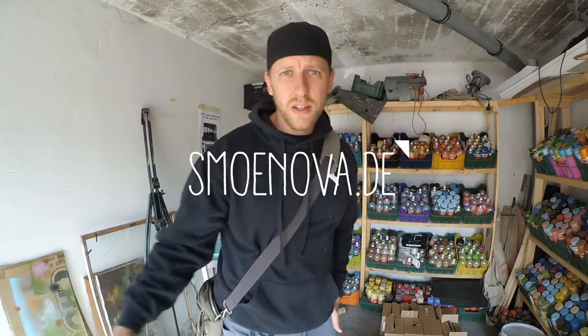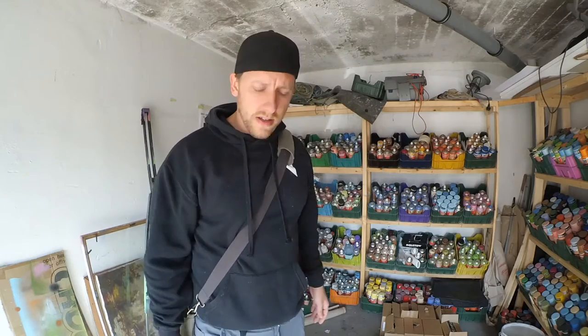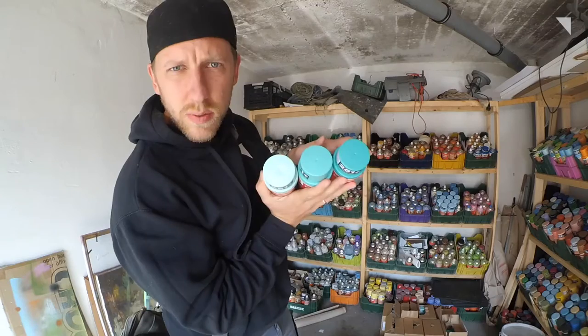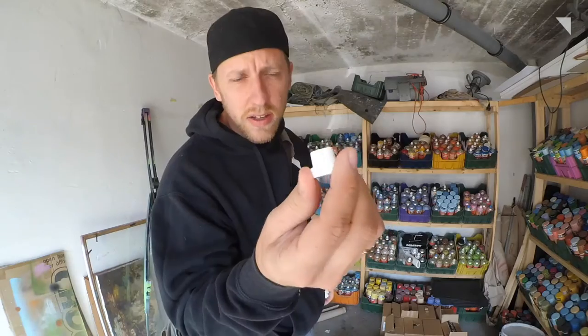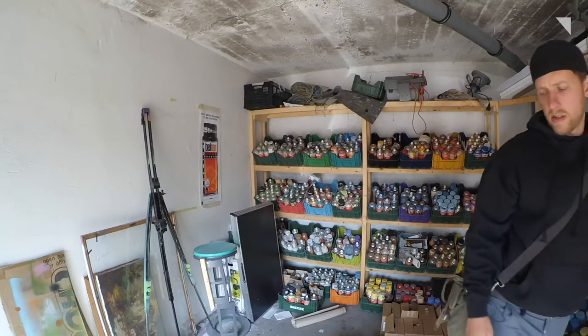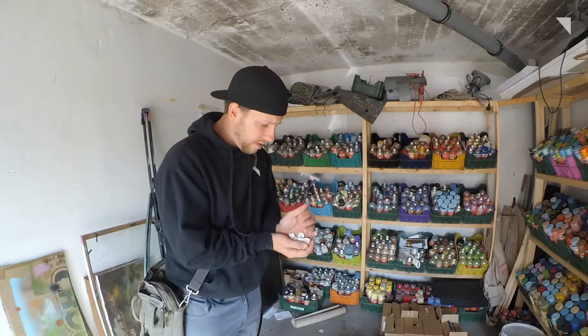Hello friends and followers. Today we will visit a graffiti jam together. They have spray cans for us there but I take these three colors with me too. Usually they don't have the right caps for me — I always paint with the white and gray skinny caps. Some fat caps for nice and quick filling.